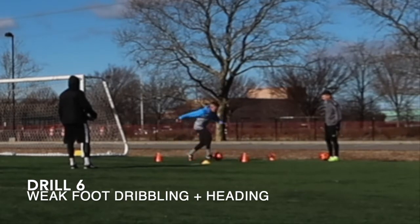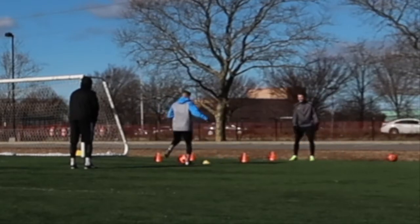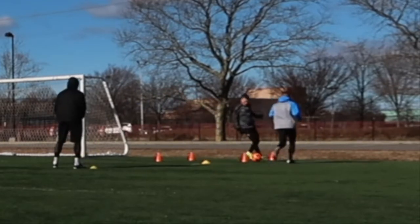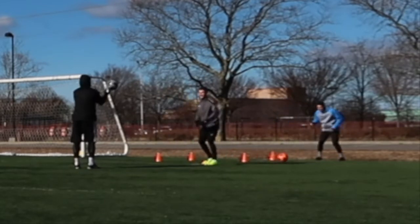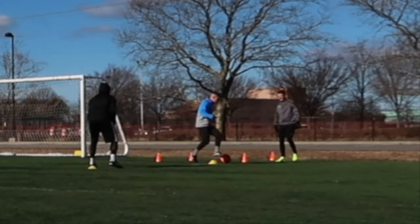Next drill — I really like this one. We created a little slalom with me, Krooney, and Bappy. All you do is use your weak foot, dribble through that slalom, and then go to the other server. You need a little bit of a heading drill — head the ball here, come forward, touch it, backpedal, he'll throw it and just head it back. Nice little one to repeat.